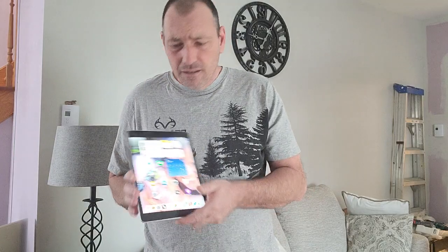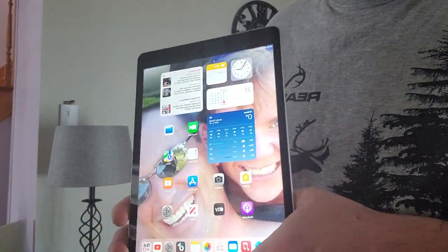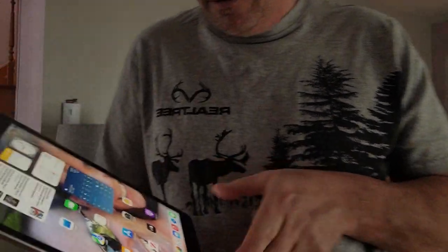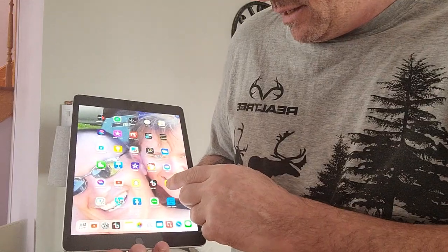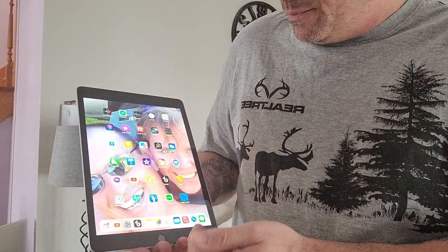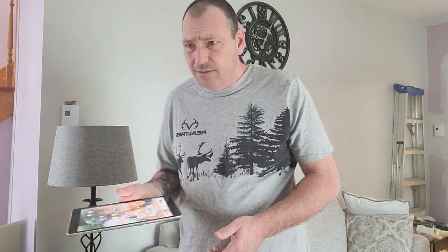As for software — I'll bring it up close so you can have a look. That's the main screen. I put TikTok on it, Snapchat, YouTube, Facebook chat, and my Facebook account. Those are the main ones and the most important ones for entertainment purposes anyway.